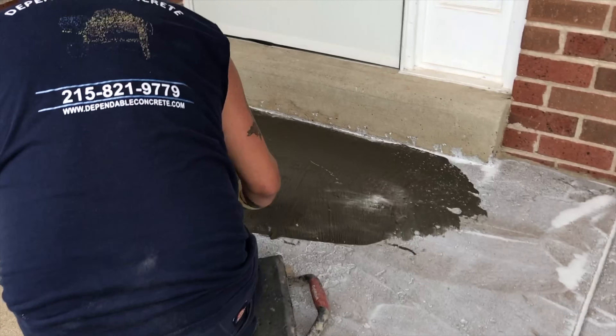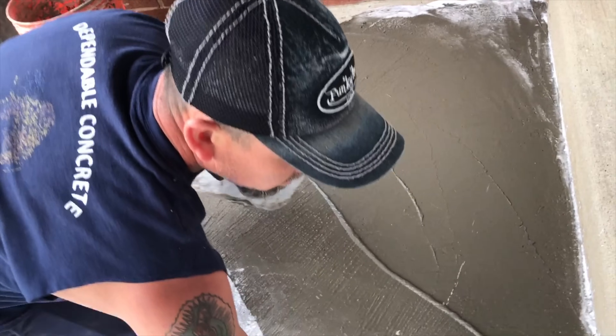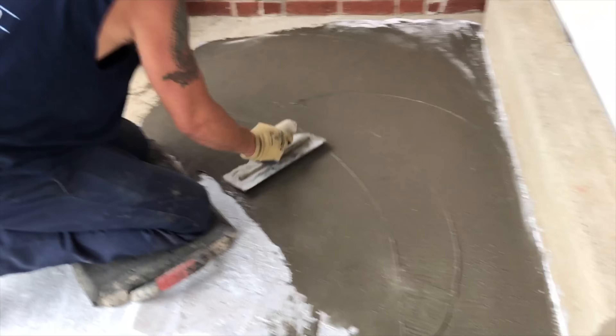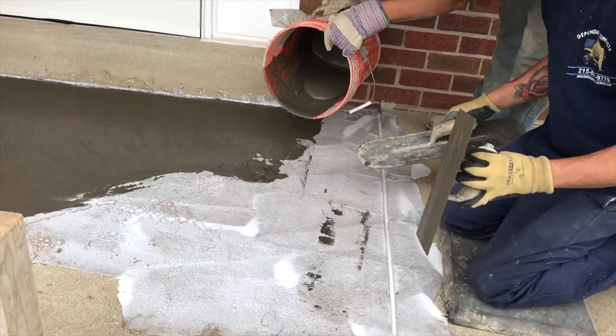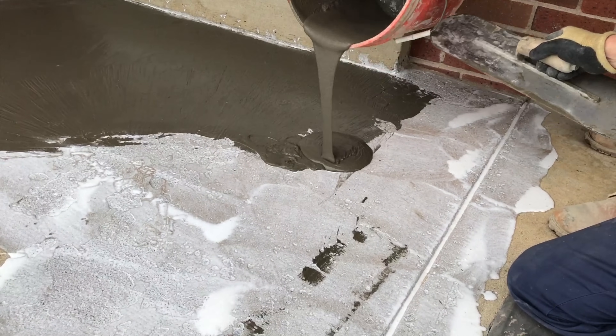It is important to fill all of the pocketed areas first. If not filled, the pockets will show in the final coat. My goal is to make this pad look like a fully replaced concrete job but at a fraction of the cost. Pitted and pocketed areas are a dead giveaway that this job was resurfaced, and besides, it doesn't look professional.